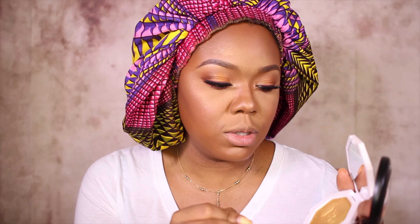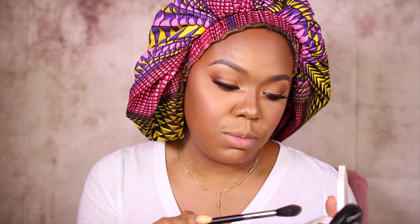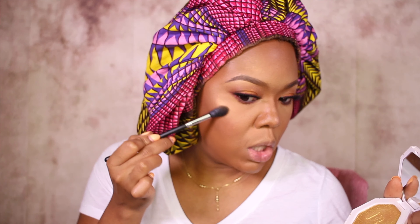After that, I'm going to take Trophy Wife by Fenty Beauty and Gold Deposit by MAC, mix these two together, and just add even more dimension to my highlight. These are two different types of gold. Just boom chakalaka — and there we go.